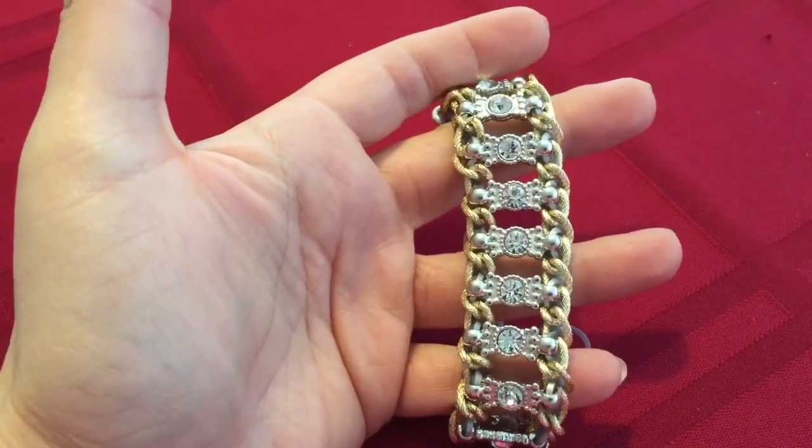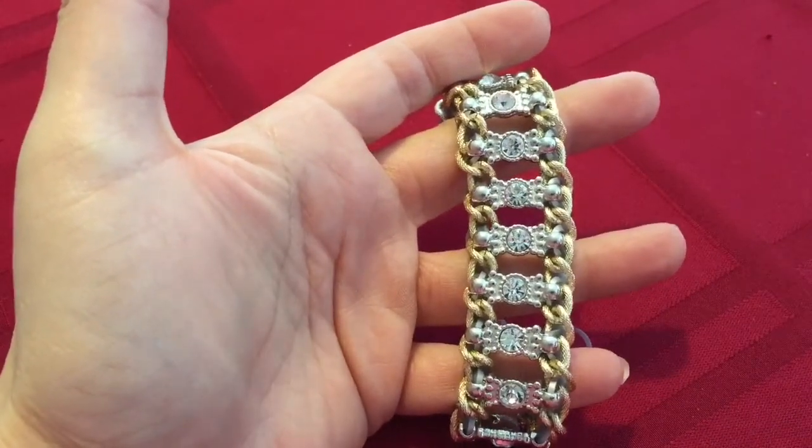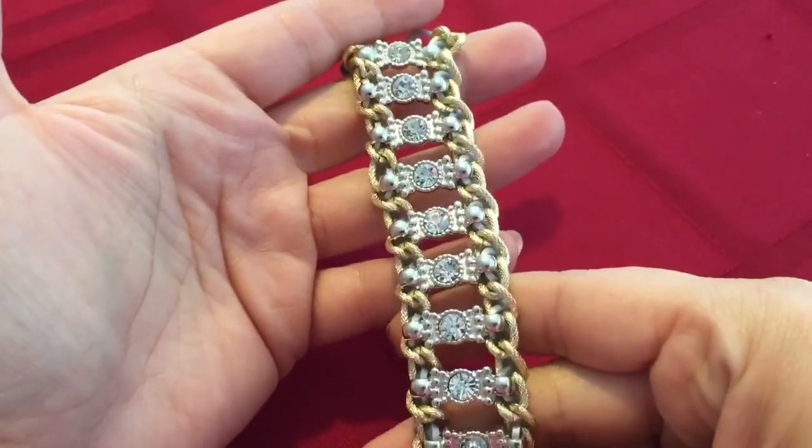Hey guys, this is Chidero, Chidero's Bling, Chidero's Designs, and today we're going to attempt to make this bracelet.